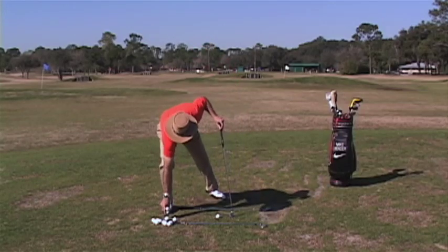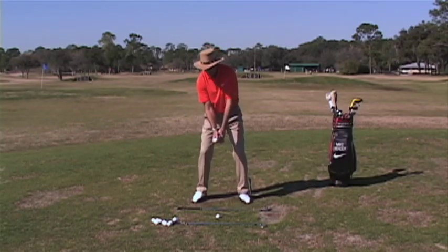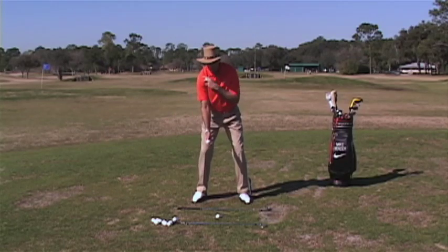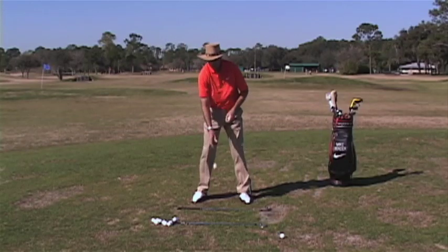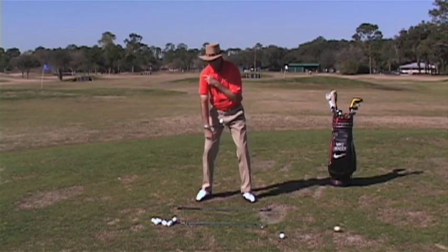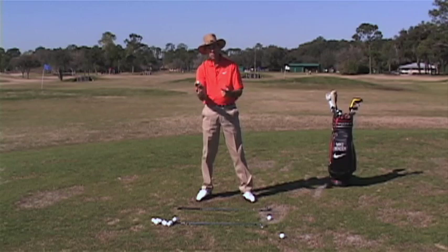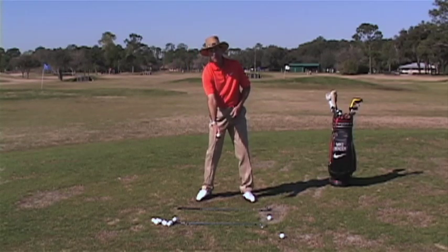Next drill: take some golf balls. You set up to a ball on the ground in your normal setup position. Take the ball in your right hand, take it back. You can actually take your left hand, put it on your right shoulder, take it back and fire the ball at the ball on the ground. Notice I can hit it — that's what my normal golf swing is: I'm accelerating the club head right into the back of the ball.